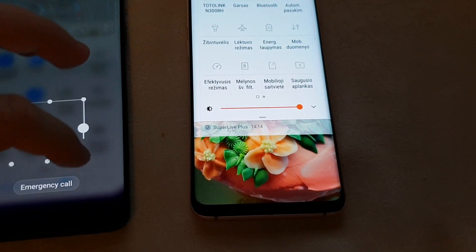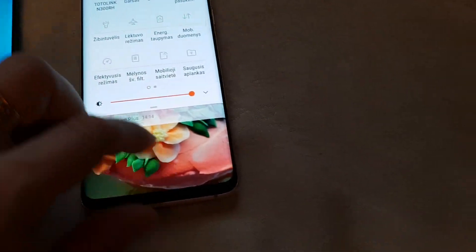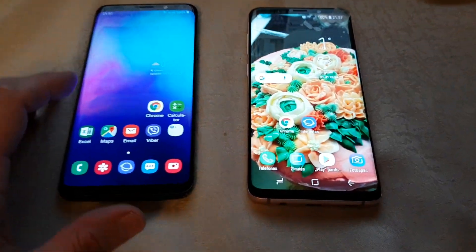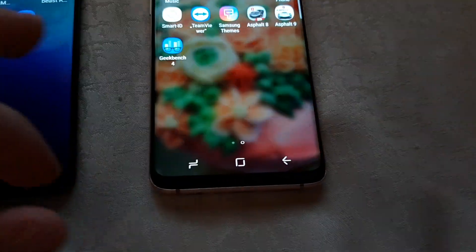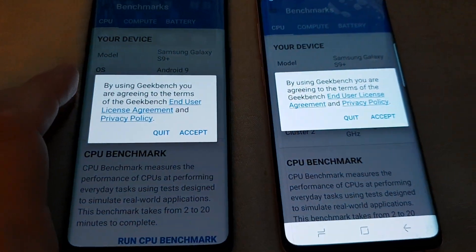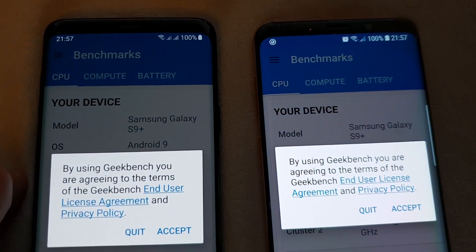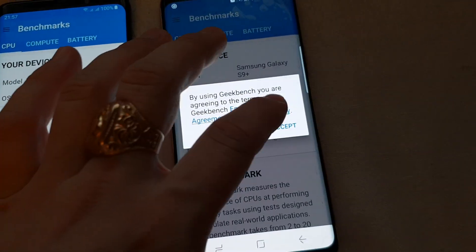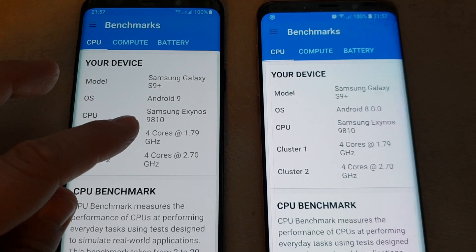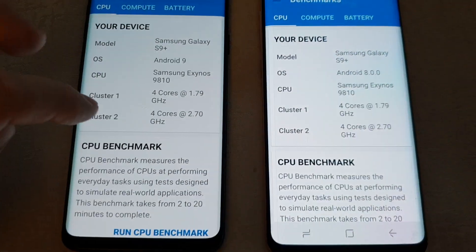I will show you that on the benchmark test. First of all, let's see the Geekbench. Both devices showing 100% — here we go. This is Android 9.0, this is 8.0.